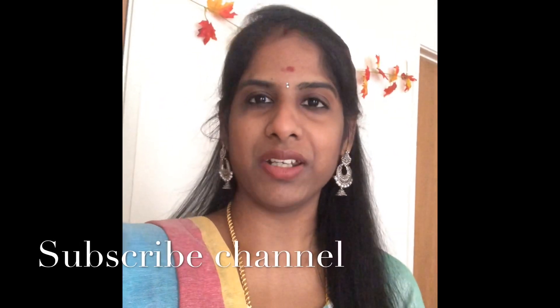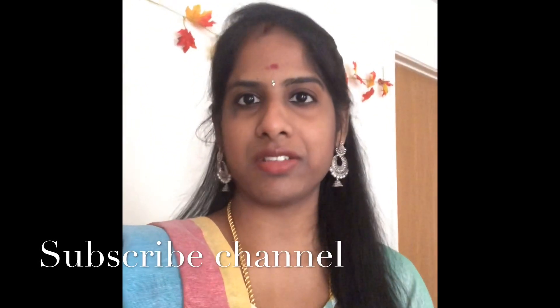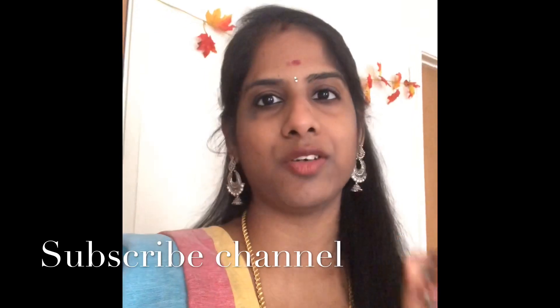Makeup is completed! My friends, the makeup tutorial is completed. I don't know how to cover it correctly — this is my first video. Please like this video and subscribe to our channel.